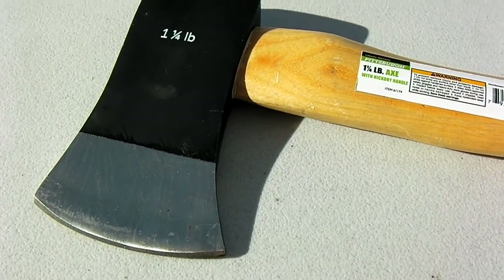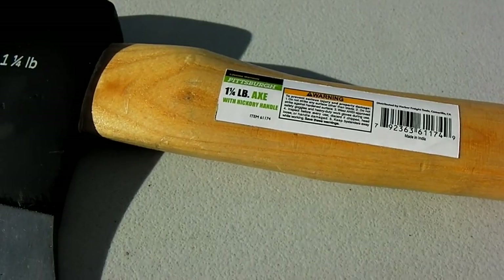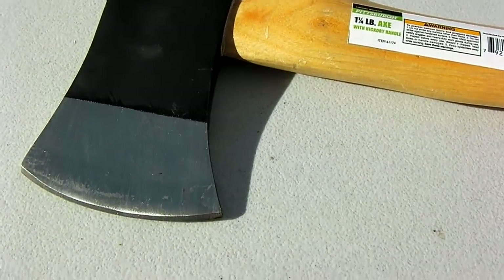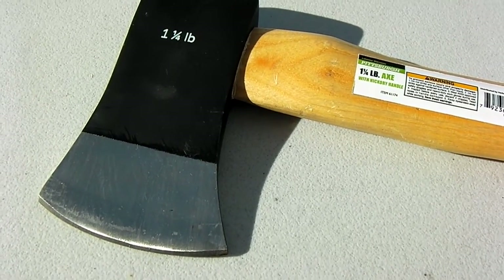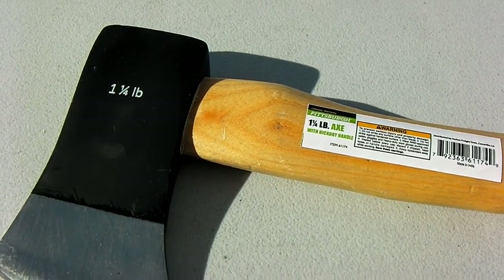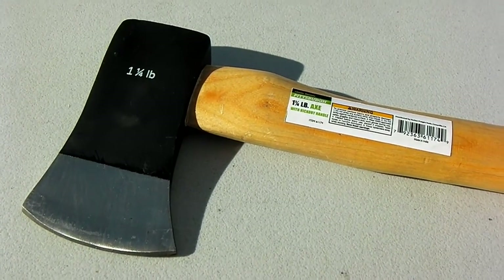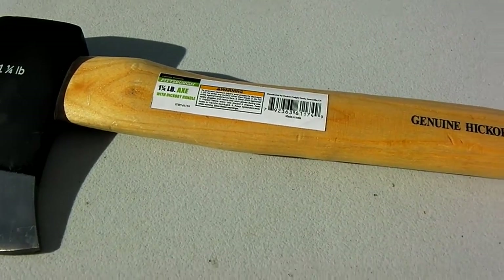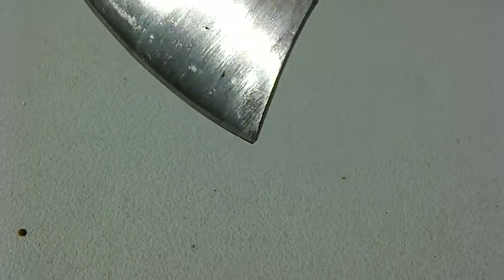Pamela at Harbor Freight Tools in Lomita sold me this hatchet and told me it's warranted for life, as with all Pittsburgh products. She's a very friendly clerk — she said if this ever breaks, bring it back and they'll give me a new one. Lifetime warranty. The regular price is $12.99 and I found a 20% discount coupon online, so it came out to $10.39.